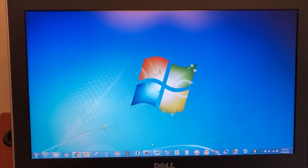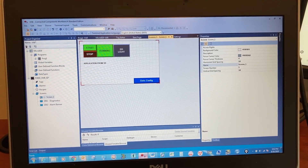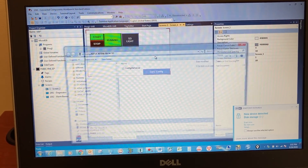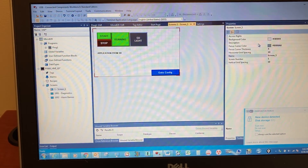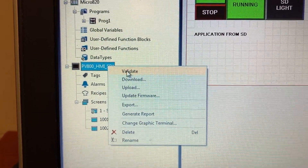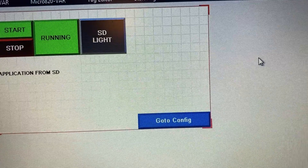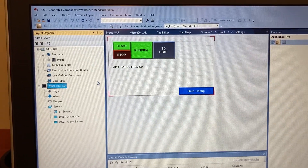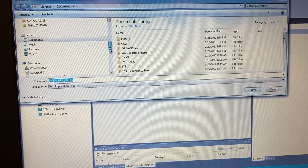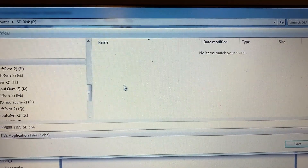Let's open another program for the microSD card. Insert the microSD card into the computer. Right-click on the HMI application. Validate — no errors, no warnings. Close. Right-click on the HMI application again and select Export. This is the microSD card. Save.